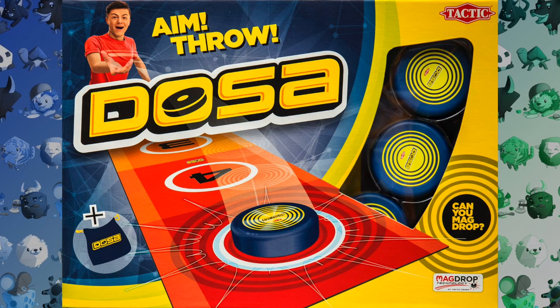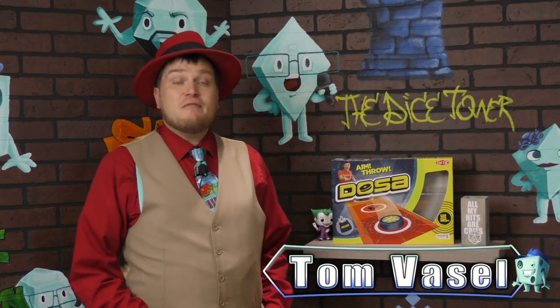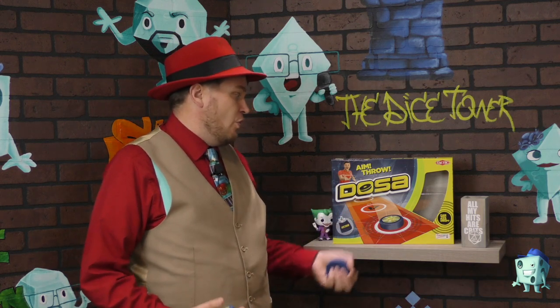And now, it's time for another Dice Tower Review with Tom Vassell. Hey folks, I'm Tom Vassell, and today we're taking a look at DOSA.